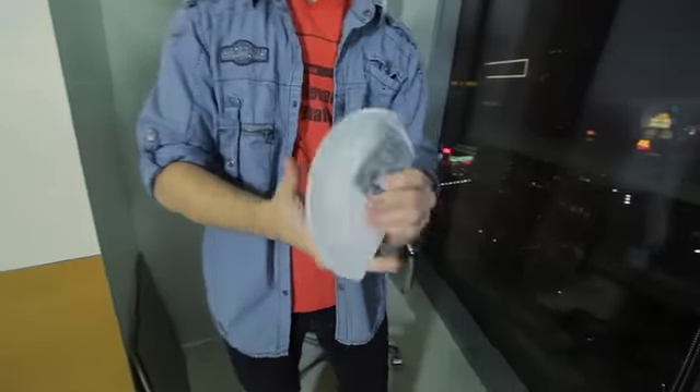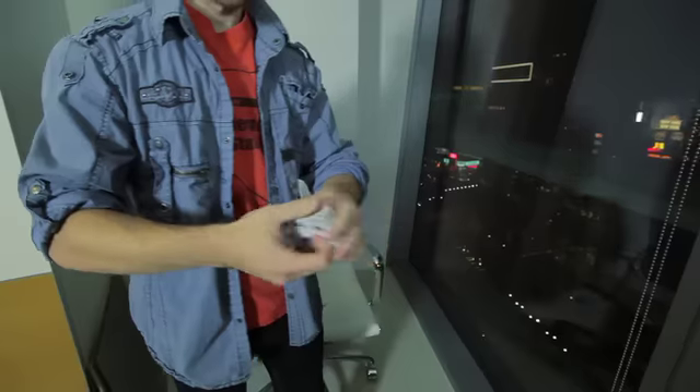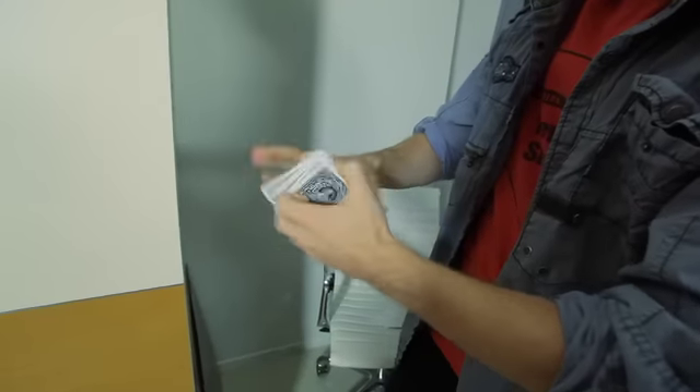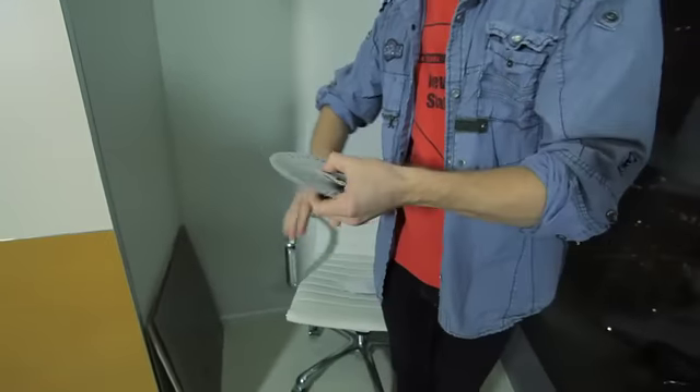And we have, of course, fans. You can do twirls with them. You can do all kinds of fans — this is a cool one.